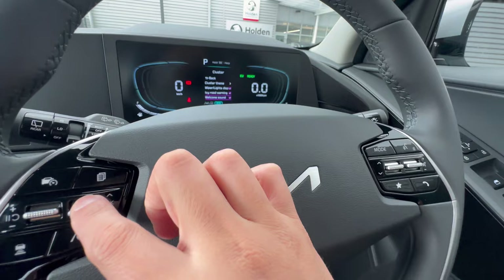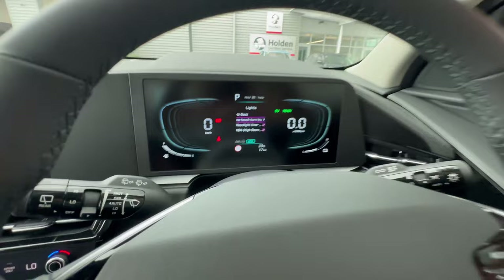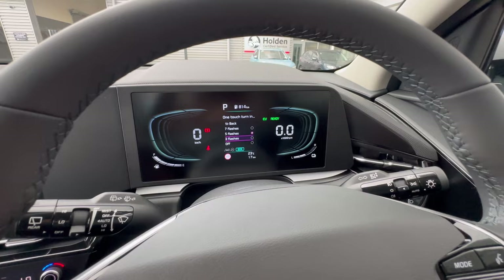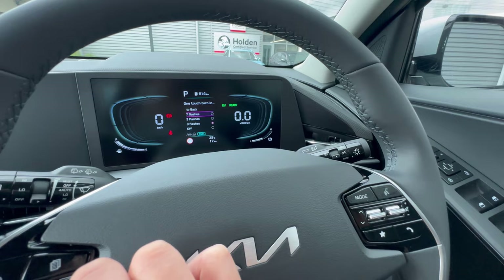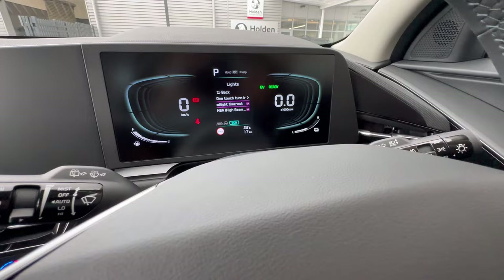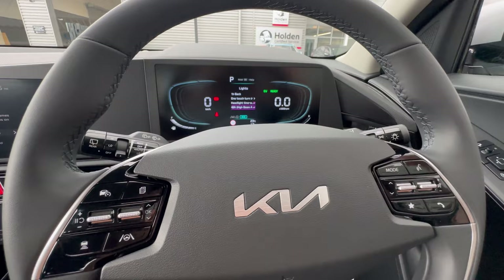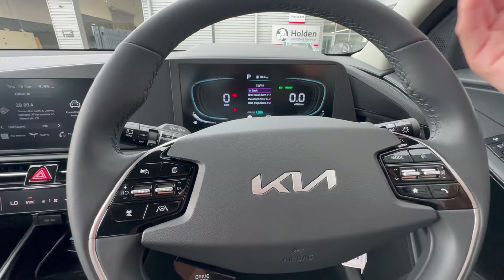Under Lights settings, One Touch Turn Indication lets you choose three or six flashes for a soft tap of the indicator — personally I prefer three so you don't need to go all the way. Headlight Time Out keeps the headlights on for about 30 seconds after you park so you can see your driveway. High Beam Assist, when set to auto, will automatically switch high beams on in dark areas and switch them off when oncoming traffic or a vehicle ahead is detected.